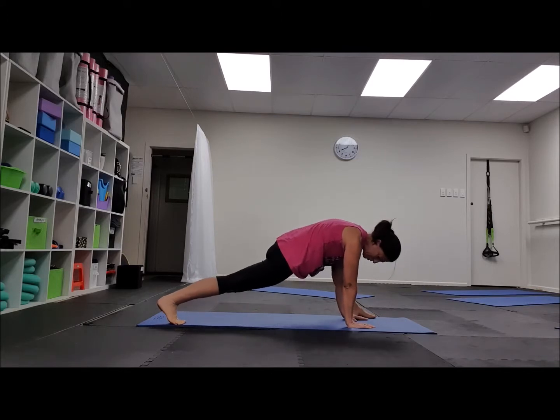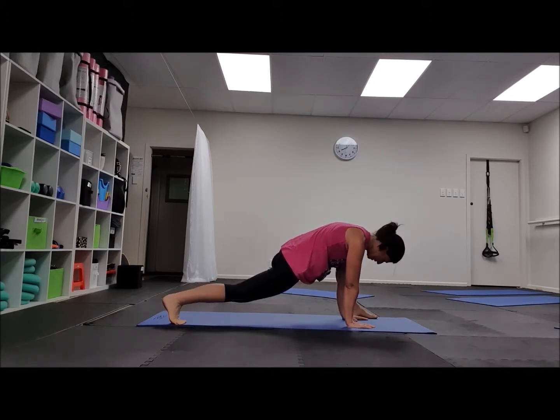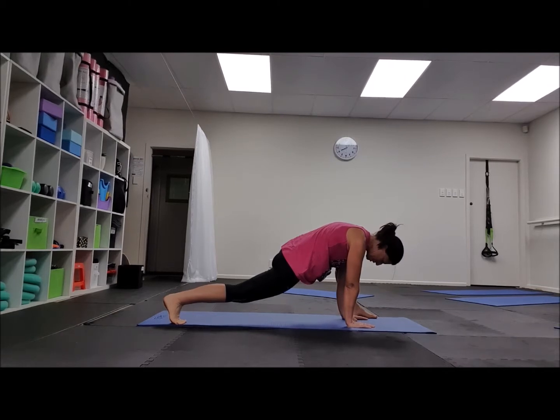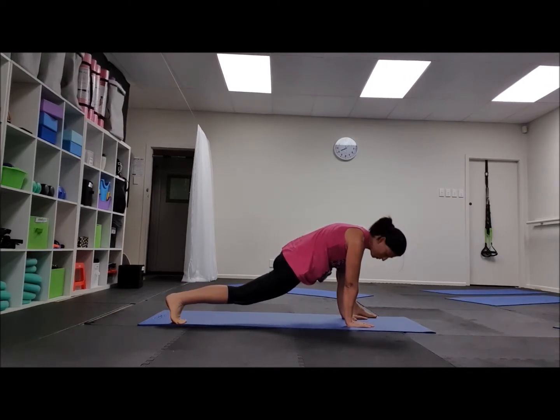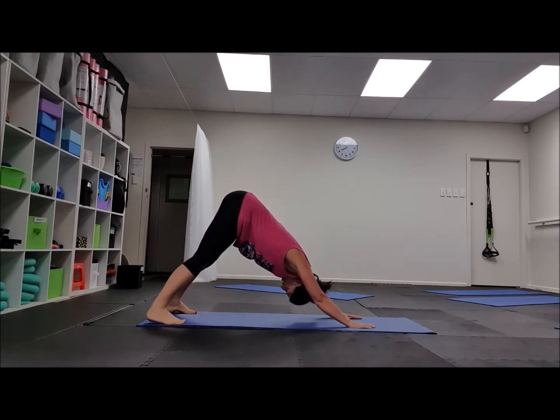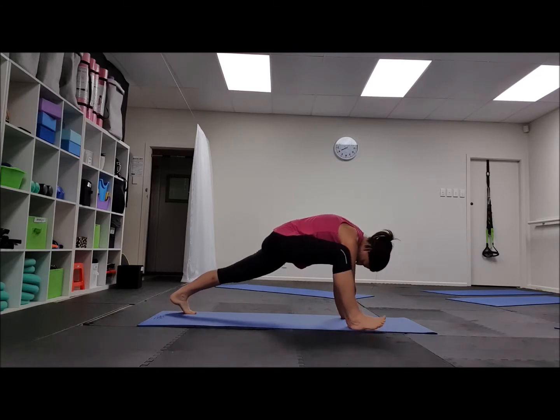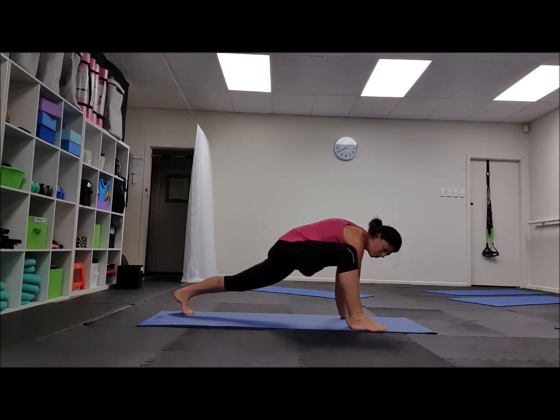From here you're going to step forward into a lunge. See if you can bring your foot up in one go — doesn't matter if it's two or three steps. If you can't do it at all, then just pop your knees down and step forward like we did before. And then back we go, and the other side.